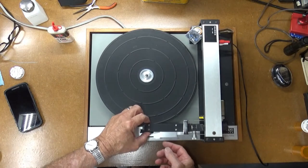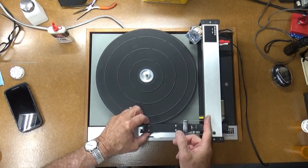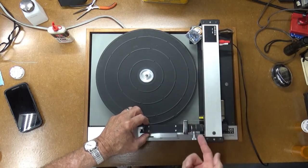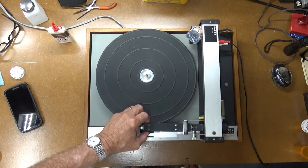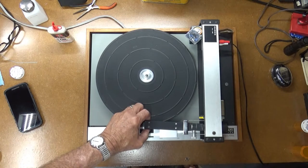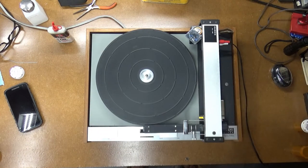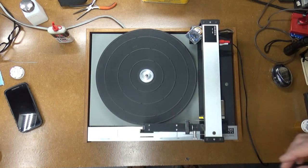As this moves reading the record, it's supposed to make contact on a switch that tells the motor to go ahead and advance the tone arm down this way. I don't think that's working. I hear it trying. Maybe I'll play a record on it and see. Raise that back up and see how it's working.